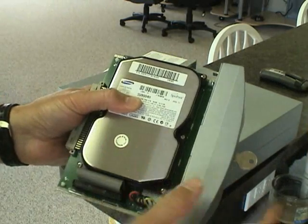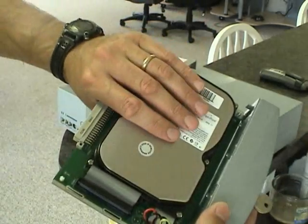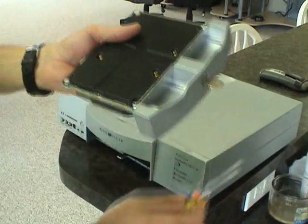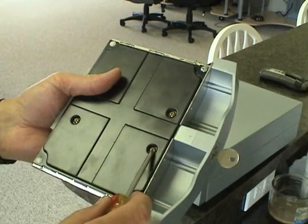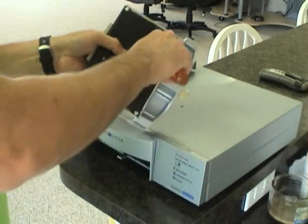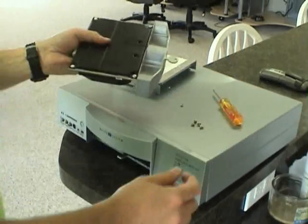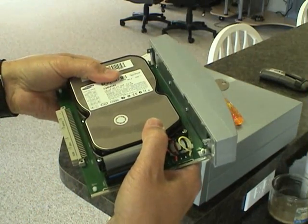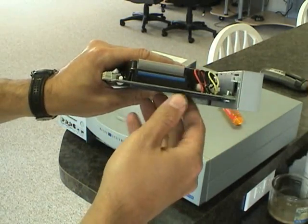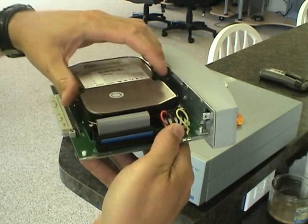This particular hard drive is an 80GB hard drive and we're wanting to upgrade that to a 320GB hard drive. You'll notice on the back side of the sled we have four screws that keep the hard drive attached to the sled, so we're going to want to take those out. When pulling out the last screw, make sure to be holding the hard drive securely because if it were to slip it may damage one of your cables.